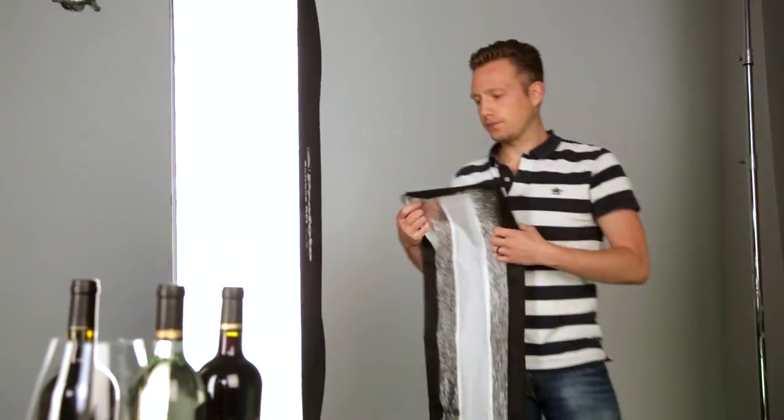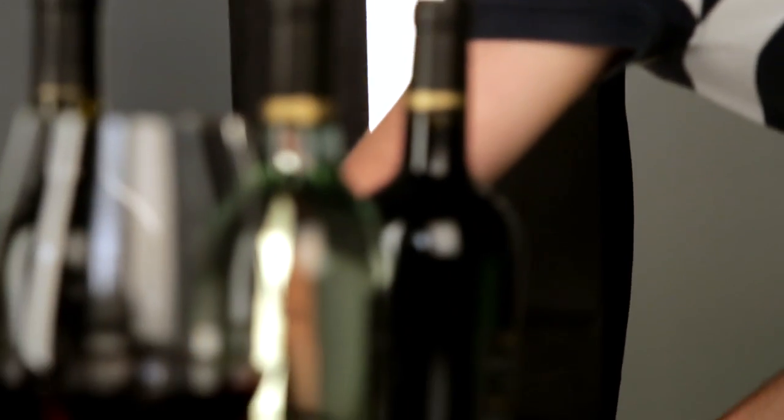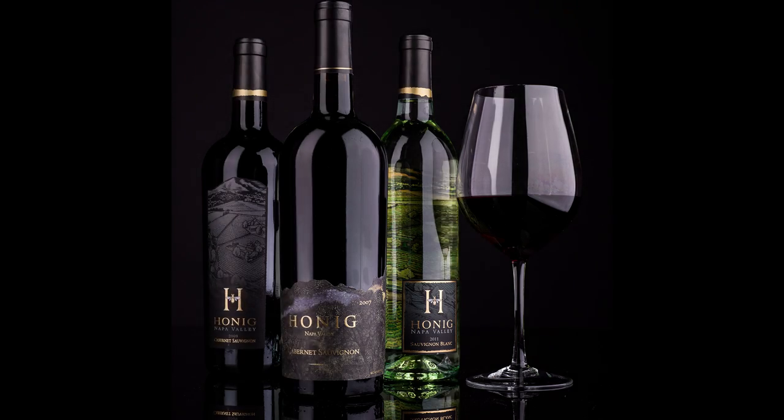And with the optional strip mask attached, the RFI strips were ideal for controlling the highlights on these wine bottles.